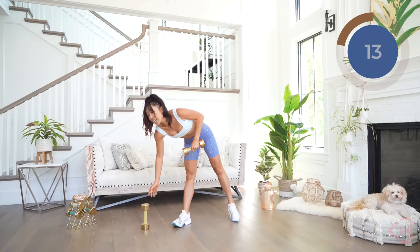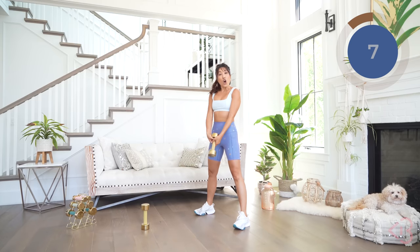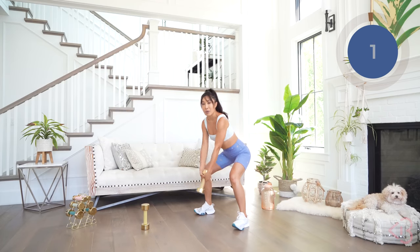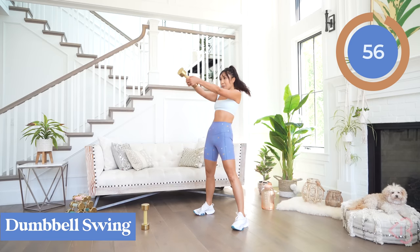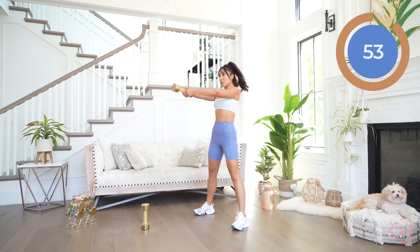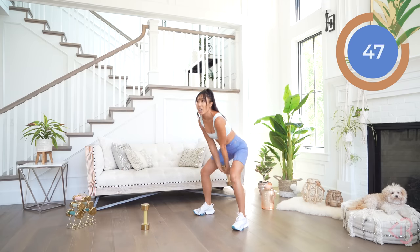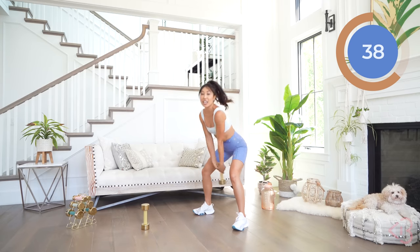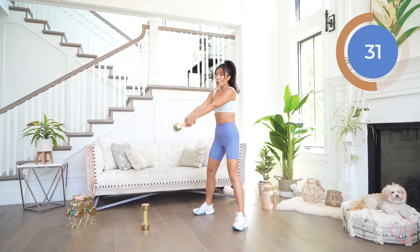Next move — we got our dumbbell swing. Keep just one of those dumbbells. Bring your legs a little bit wider than hip width apart. Hold on to the underside of that top dumbbell head. We're gonna bring it back and lift, just like that — it's a kettlebell swing. Make sure the hips are pushing things forward. It's not your arms. My arms are basically floating here — let your hips do the work.